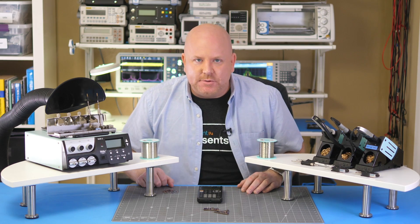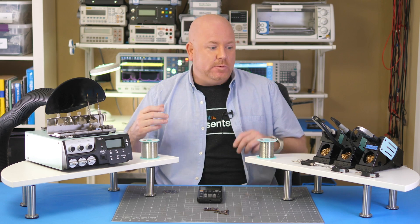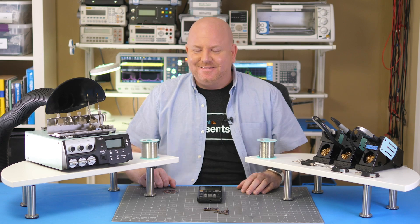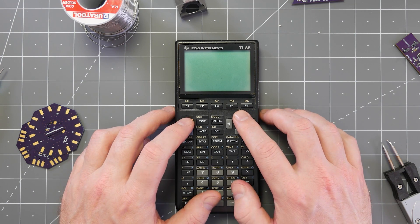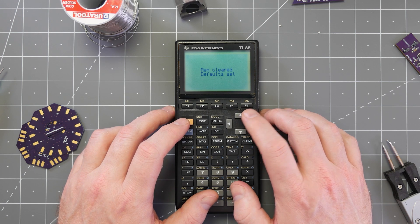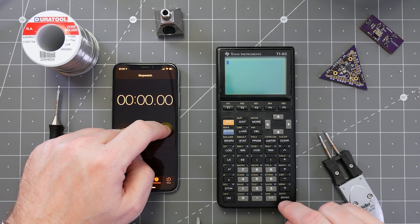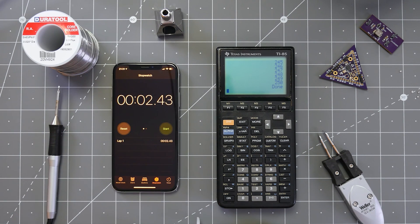And now is the moment of truth! Will the calculator turn on? Will it be faster? Will it explode? After hitting on, I need to increase the screen contrast. A blinking cursor and the reset message is a very good sign. I retyped my program from before so that we could run the same 250-number test. And check that out — it finished in less than 3 seconds. I admit this is a very simple hack, but it was just as fun to do it today as it was almost 30 years ago.